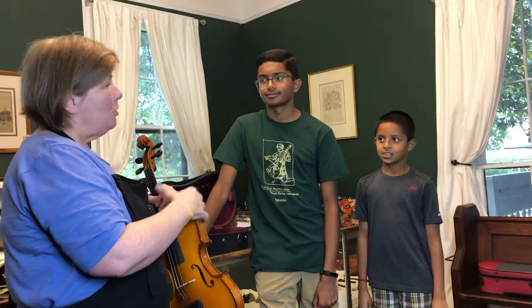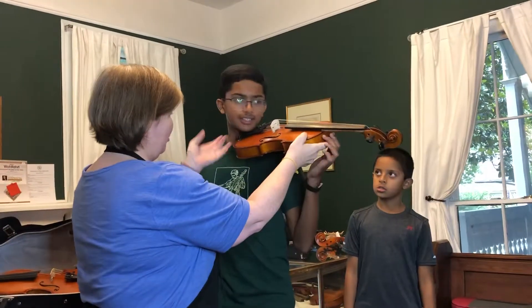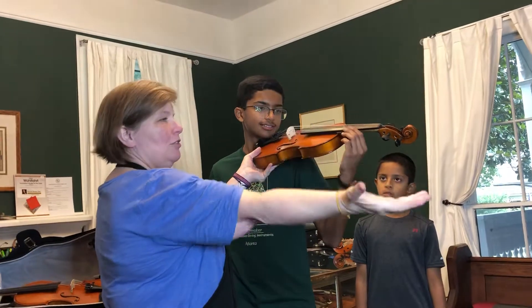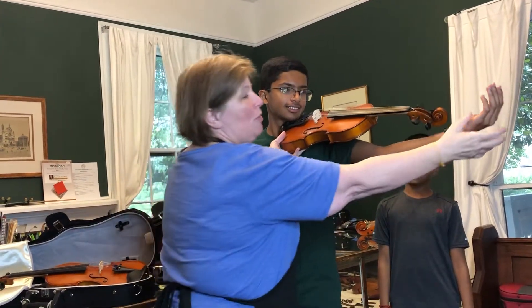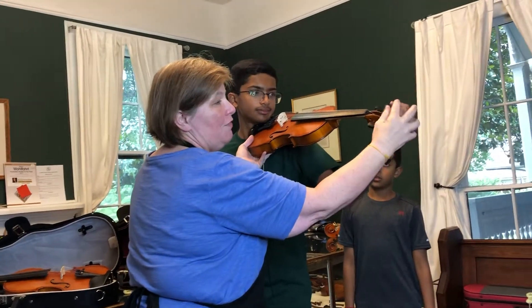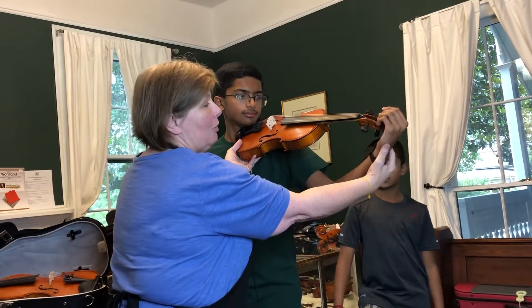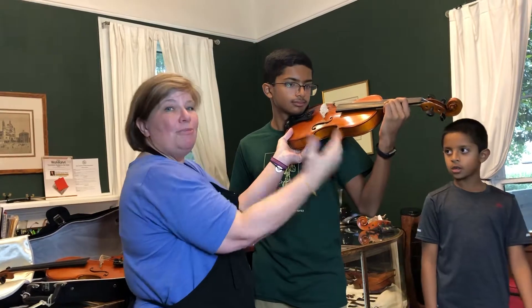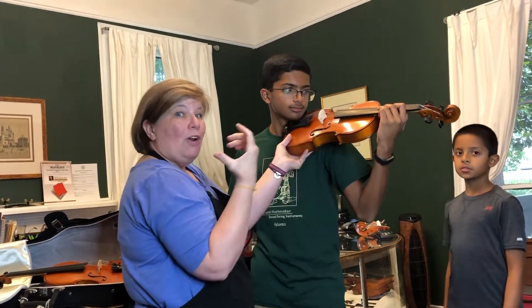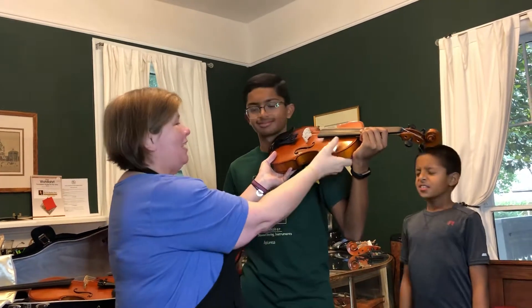Let's start with you. How old are you? I'm 13. He's pretty tall — we can assume he's on a full size, but let's look and see. Put this up on your shoulder. Now stretch your arms straight out. Oh, that's a beautiful long violin arm. What we really want is for the fingers to be able to wrap all the way around the scroll. Now pretend like you're gonna play — we want the arm to be at 90 degrees or less. He of course looks fantastic because we know he's full size.